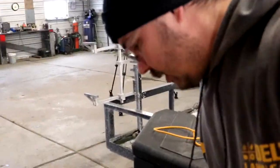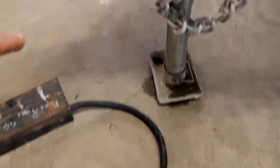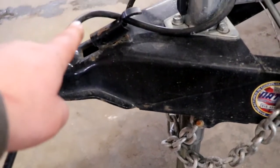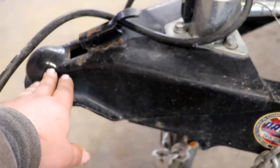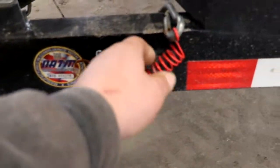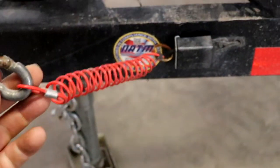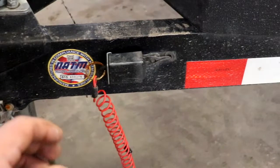Alright guys, so some of the things we want to look at. We're going to use the battery here. You want to make sure your 7-way is in the wire that's coming up — make sure that it's in good standing order. Check your tongue here. You want to make sure that your chains are in good standing. Your breakaway — this is a little rusted, I should probably replace that.